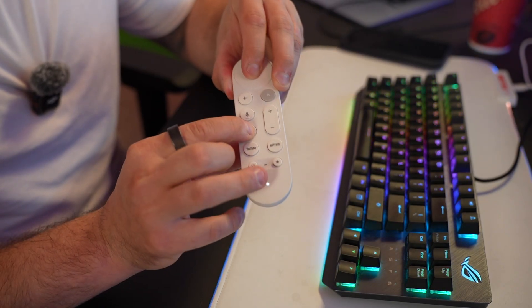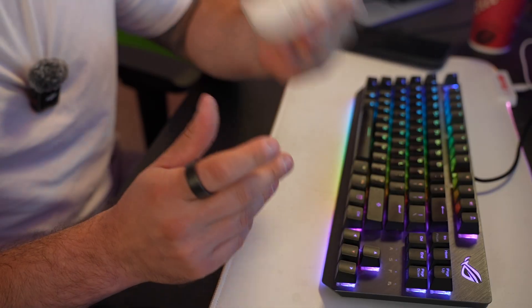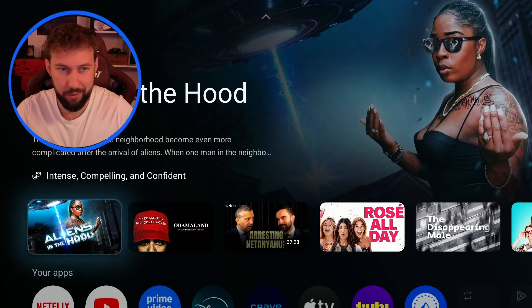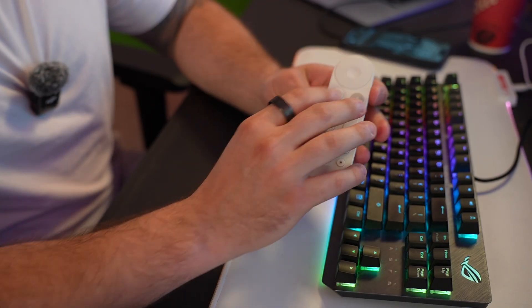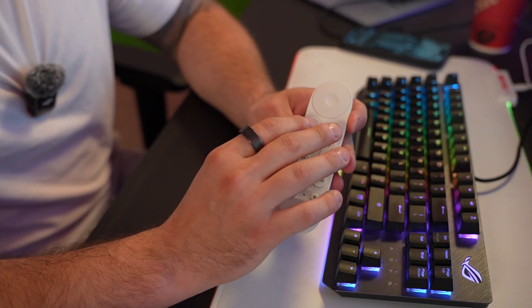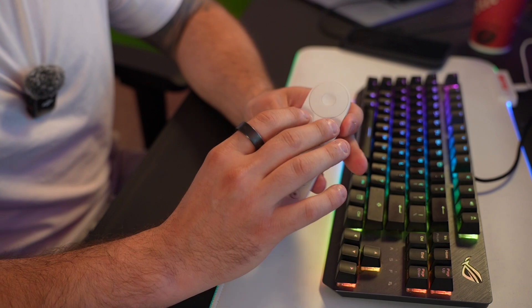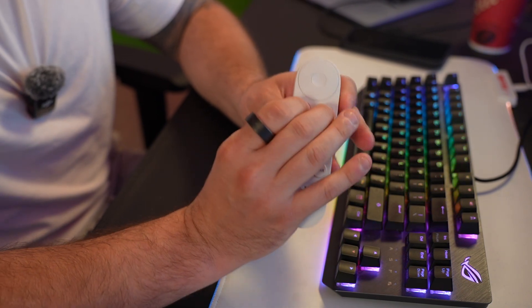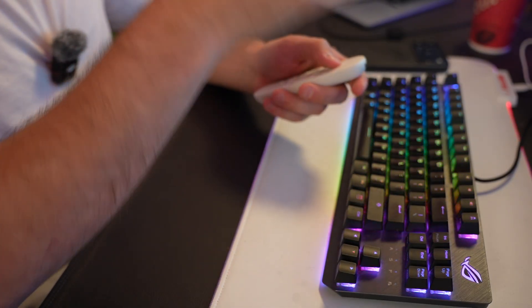Once you hear that and you see that white light on the bottom, the remote is now reset. You're going to notice on my screen right now I can't move anywhere — nothing I can do. So after that, the next set of buttons we want to press are the home button and this back button. Hold these two down together, and that means it's reconnected.